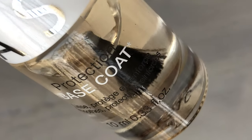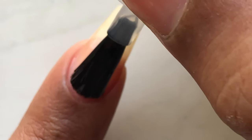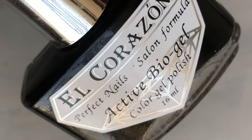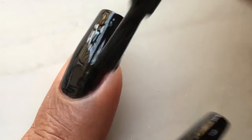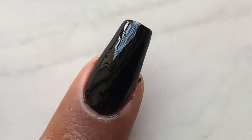As usual, I'm going to start with a base coat — I'm applying one layer of base coat and letting it dry completely. Once it's dried, I'll start with my base color. I'm using this beautiful black color from L'Corazon as my base color, applying two layers because I need a thick base, then letting it dry completely.